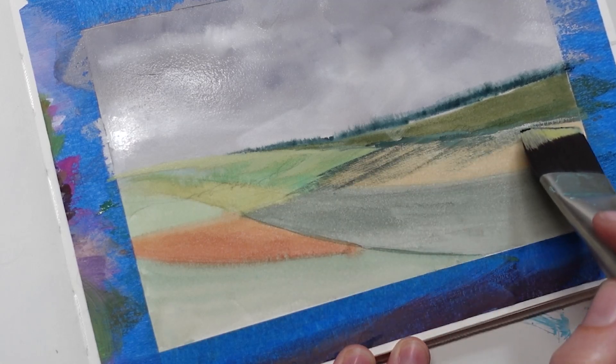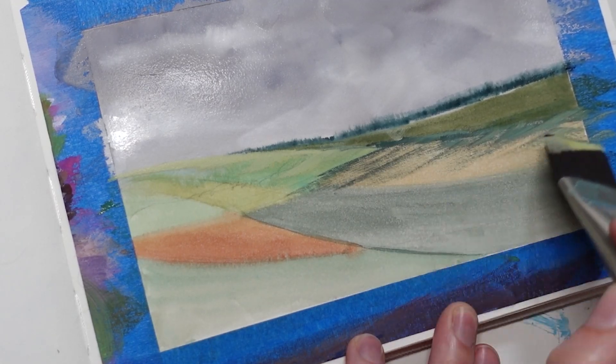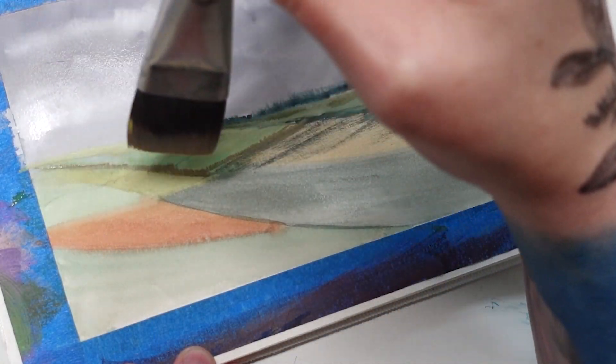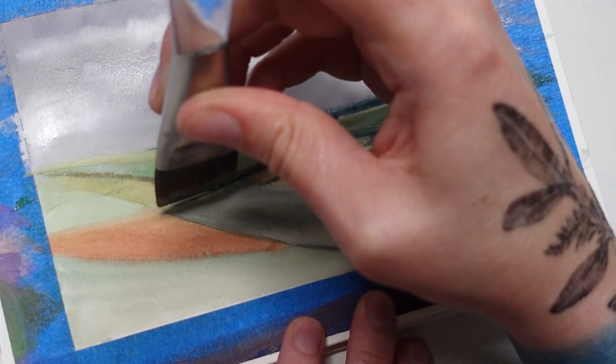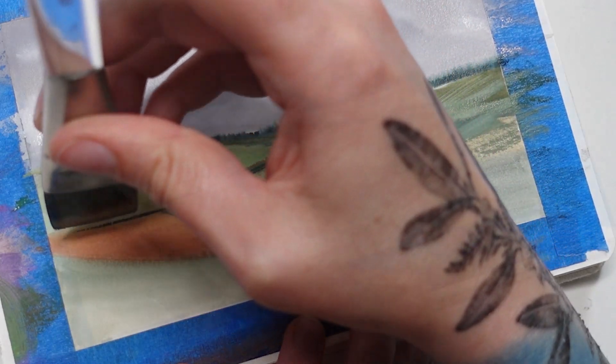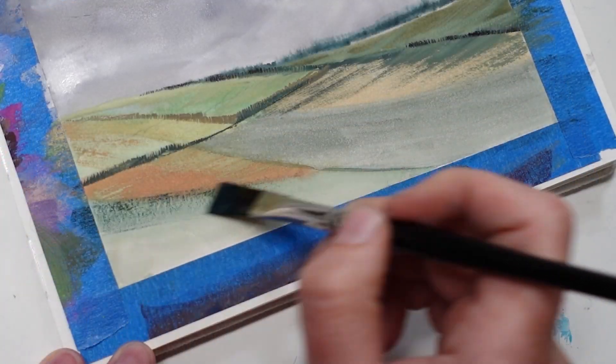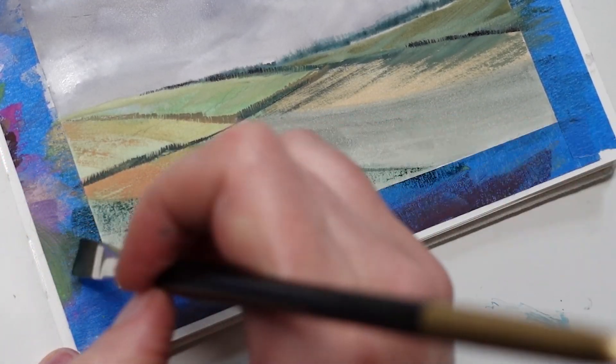Sometimes I'll let the under color show through a little bit, using a dry brush texture and just dusting some gouache over the color that was already down — visually those two will sort of mix together. In other areas I'll use more solid colors. The whole point is just to get a lot of variety.